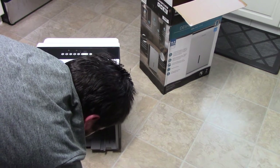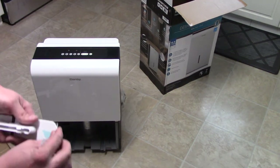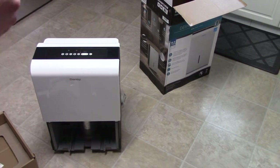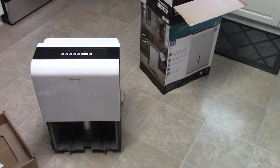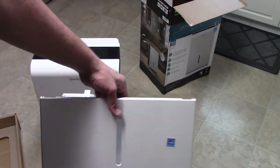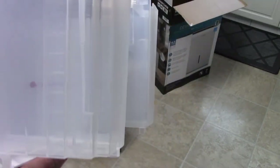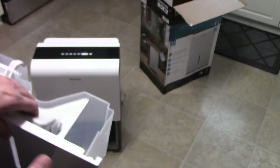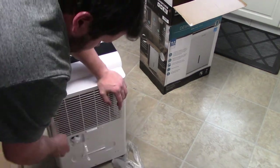I'll be using the hose, which lets it run continuously so you don't have to worry about emptying it. My place is pretty dry so it'll probably take a whole day to drain anyway. It's Energy Star rated, 18.9-liter bucket — as it fills up, that's when it tells the machine to turn off.